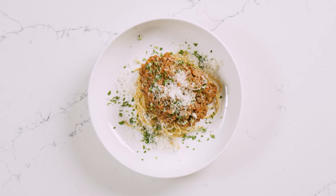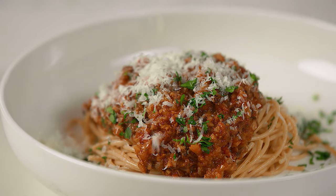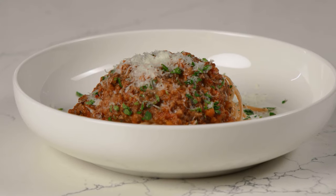Looking for a classic comfort food with a healthy plant-forward twist? This mushroom and cauliflower bolognese swaps out the saturated fat in ground beef with richly flavored mushrooms and cauliflower.